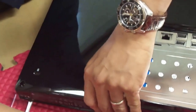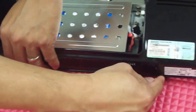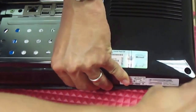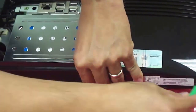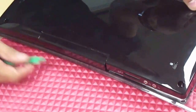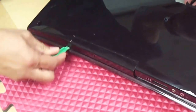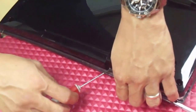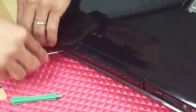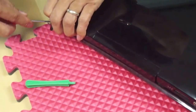Snap this apart by going through these edges here. Using this tool, you can start prying this open. This is a tricky one, so be careful — you can break this piece here. You have to be very careful. From here and this side, you're going to have to slowly lift this up.